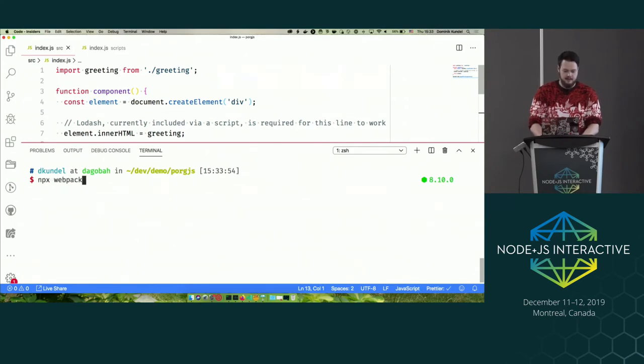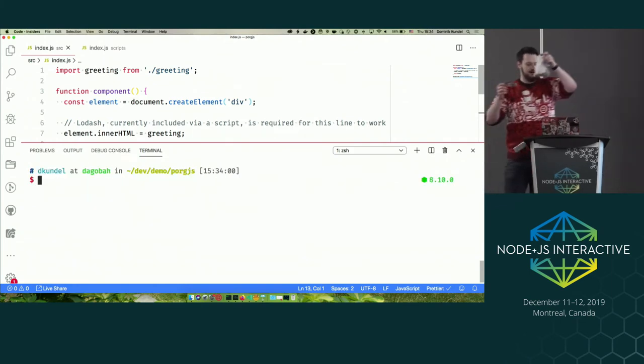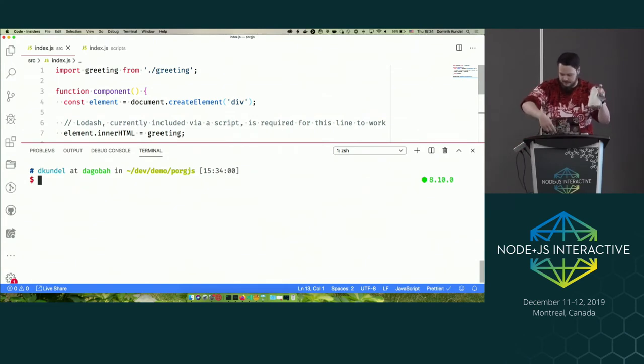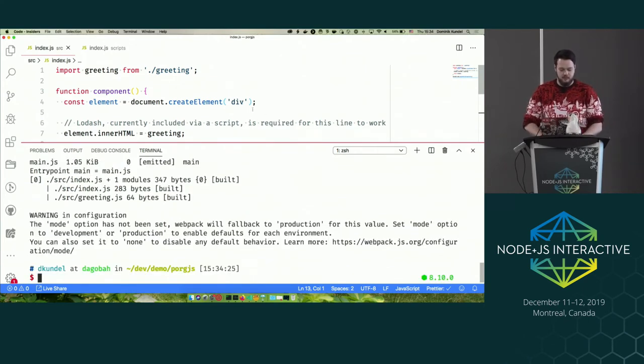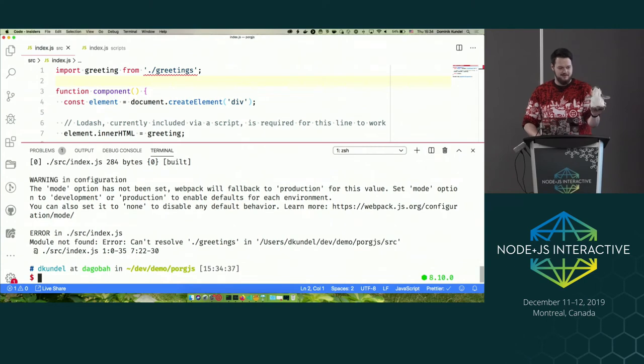I run Webpack right now — it builds. I created a CLI that can execute any arbitrary command: if it fails, it will start yelling; if it succeeds, it won't. Right now nothing happens because it worked. But if I screw up any of the imports and execute again — the pork starts yelling and waddling around.